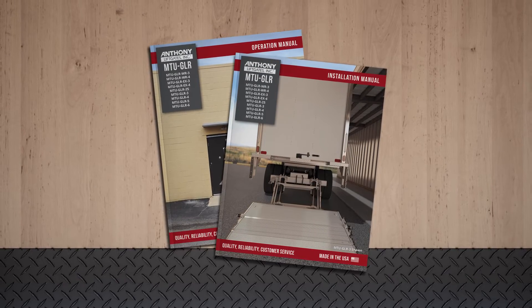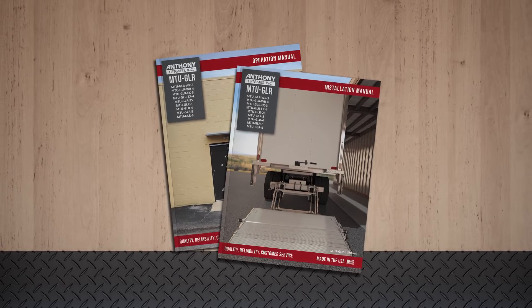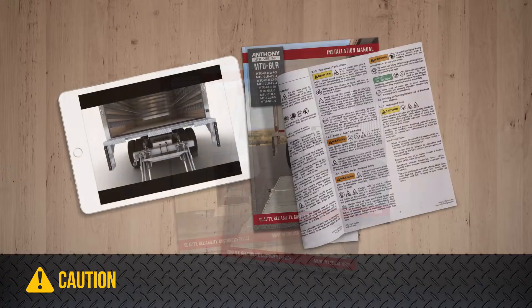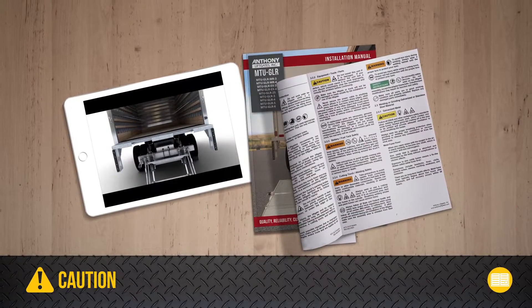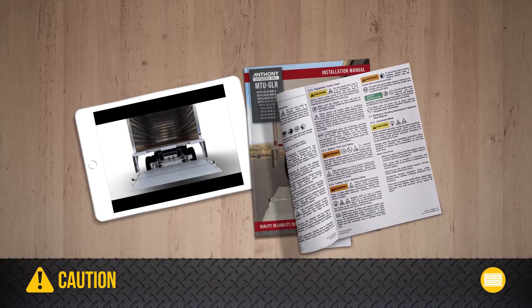These manuals contain the complete and essential safety sections with full details on how you can avoid hazardous situations. To safely install the liftgate, use the videos along with the installation manual. The videos do not take the place of the installation manual.